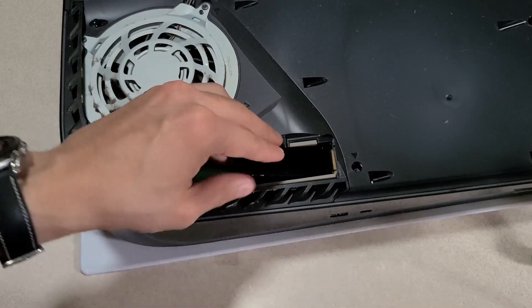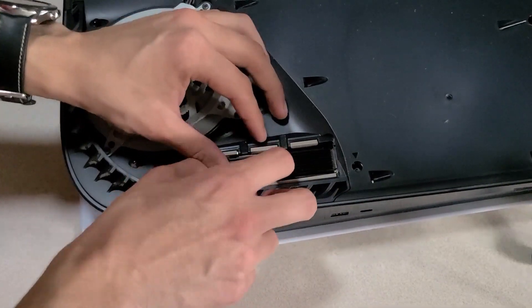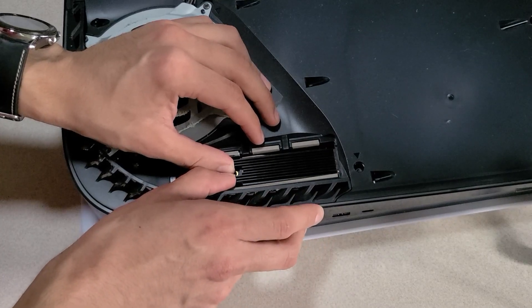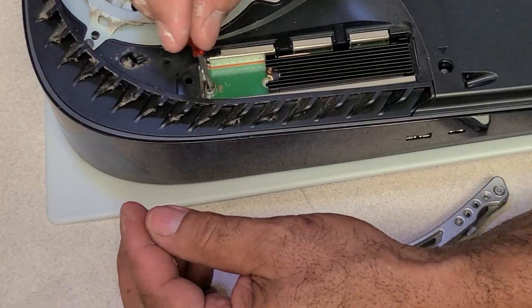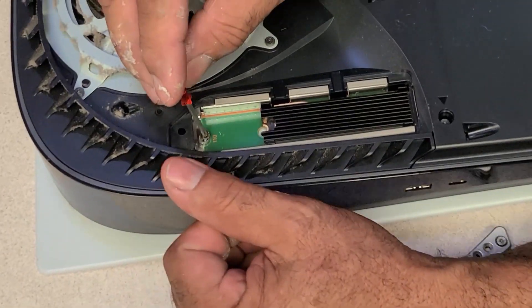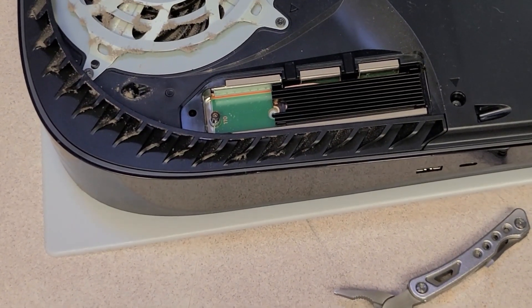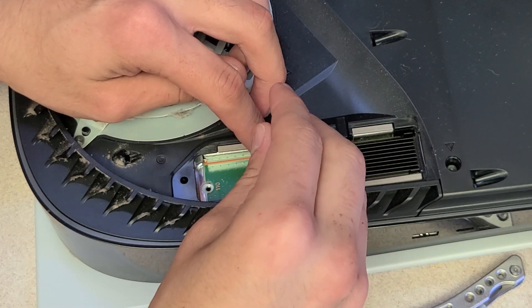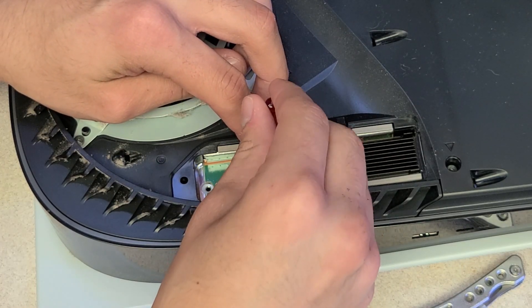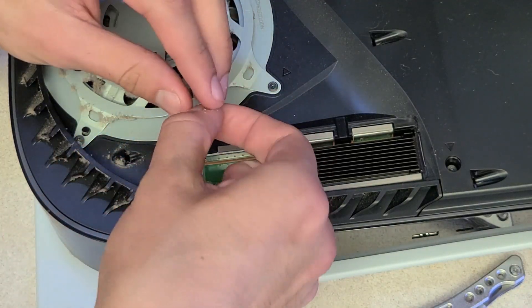All you have to do is slide the SSD in and you should be set, but before that you want to take off the captive screw on the left side and move it to where the screw slot is on the SSD itself to hold it in place. This thing was a pain to get out — the screw is so tiny, my dad had to come in and do it himself because he wanted to one-up me and show me how manly he was.